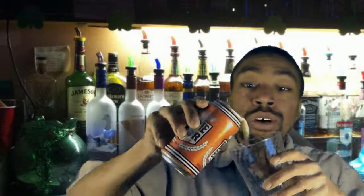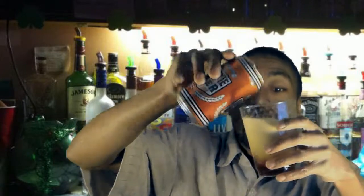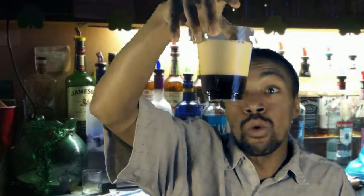Now I open the can and we're going to find out here. It comes out kind of frothy, and I'm not the greatest beer pourer in the world, but you can see here there's a lot of head — maybe that's because of the way I poured it.